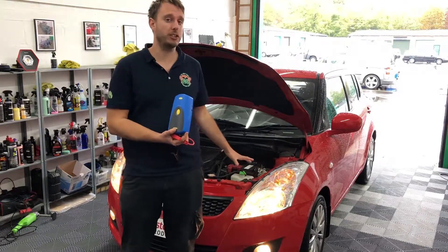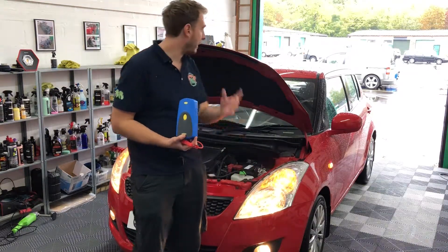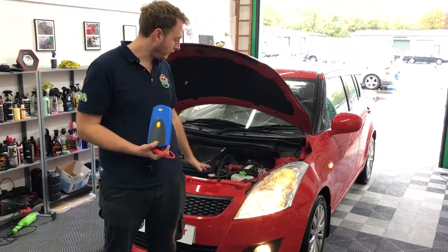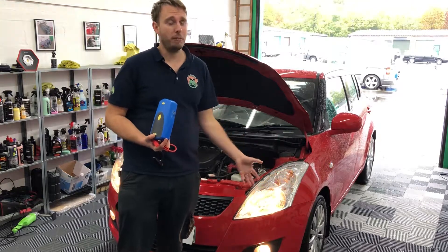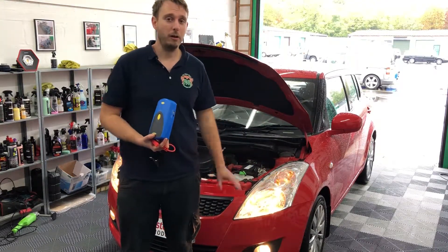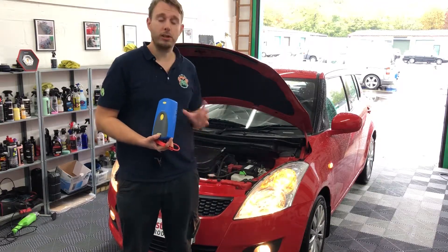Basically what we're trying to do is kill the battery on this car as much as possible. We've got the lights on full beam, we've got the hazards going, we've got fans on inside the car, we've got the radio running — everything on the car that could possibly kill the battery. It's been running for a while now.